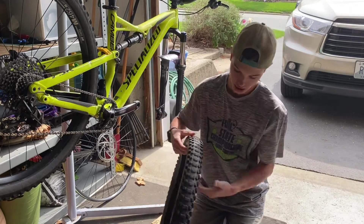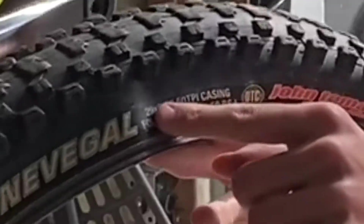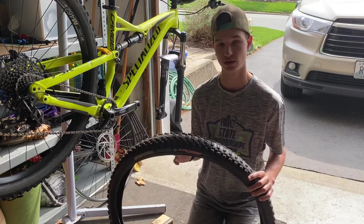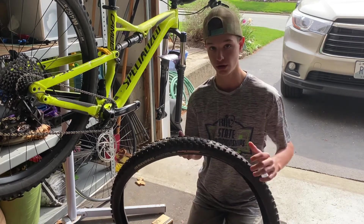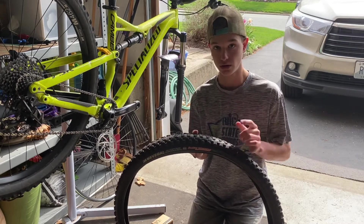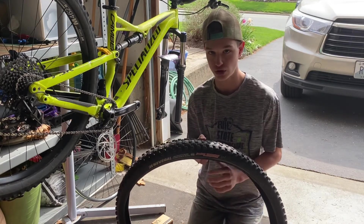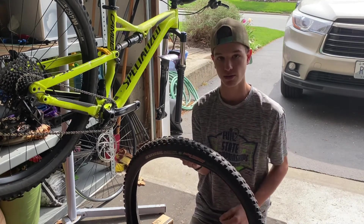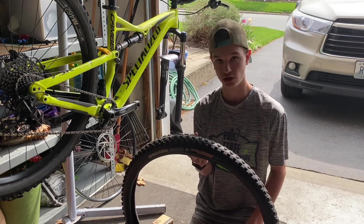If you go on the side of your tire where all the writing is, it tells you the size. It says 29 by 2.2 and it tells you the maximum you can inflate it to — this one specifically is 60 PSI. So when you go to REI or your local bike shop to buy the tube, you need a 29 inch tube by 2.2 inches for the tire width. Or just bring the tire with you if you have no clue what I'm talking about and tell them you need a tube for this tire.